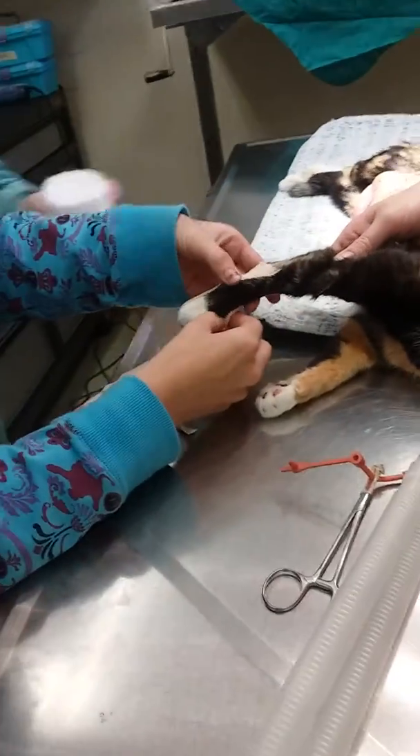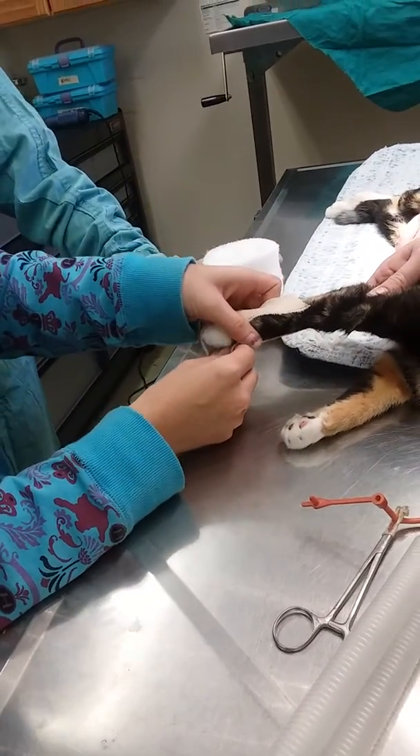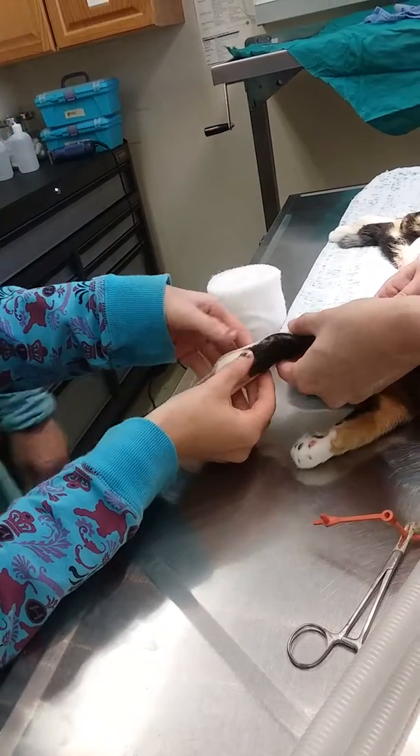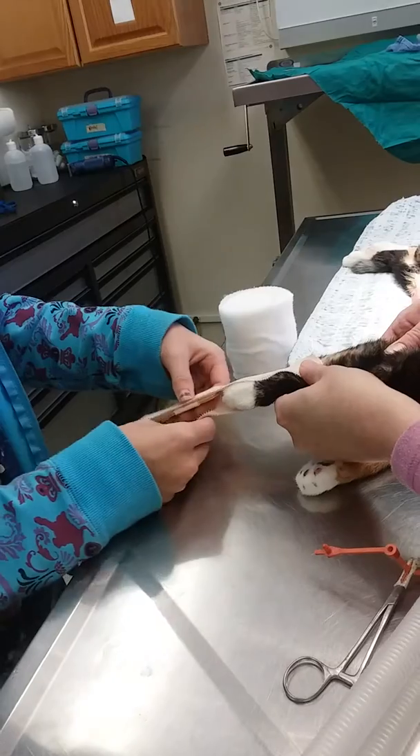Let me get on this other side. That's better. I'll put a sticky side on the other side of the tape.